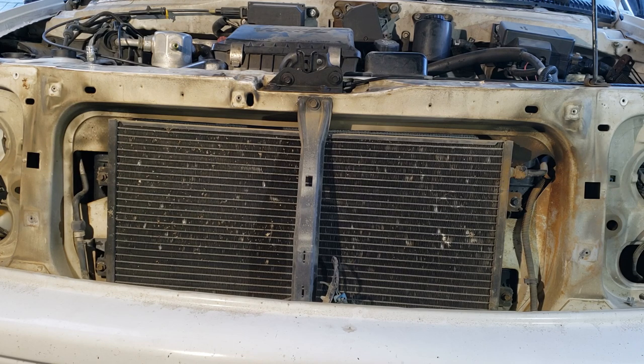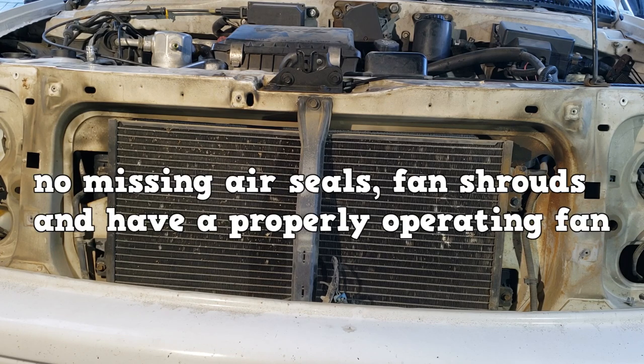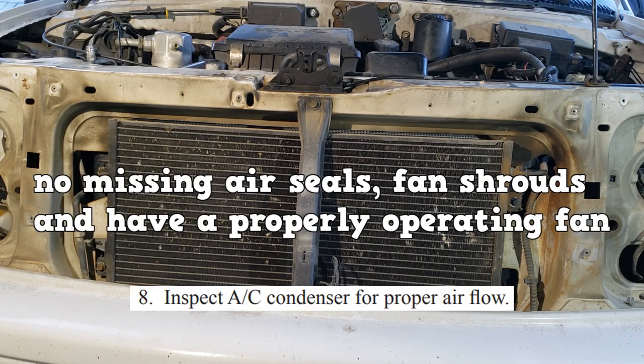It is imperative that the condenser has good airflow. There should be no missing air seals or fan shrouds — especially the bottom fan shroud — and it should have a properly operating fan.